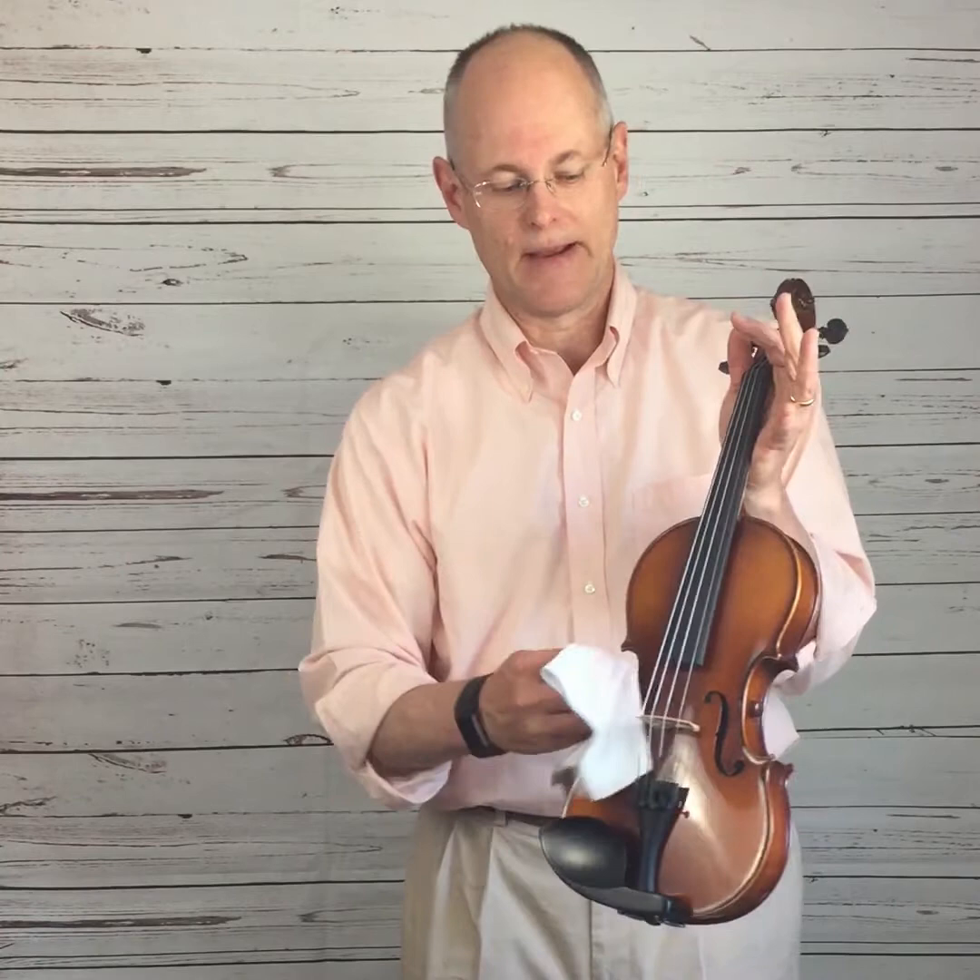So take a microfiber cloth like this, get firm control of the instrument up by the scroll, and then put the cloth in between your fingers and rub up and down for about 15 seconds. Straight up and down the string. Try to avoid hitting the bridge.